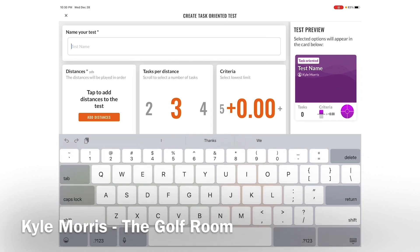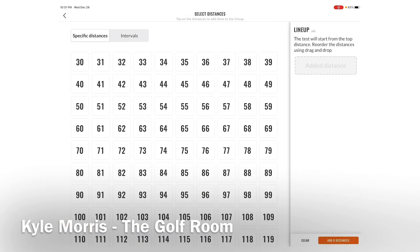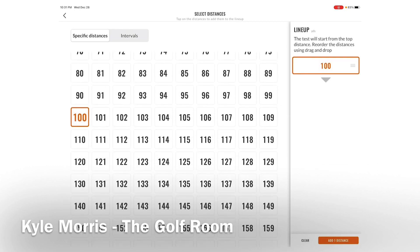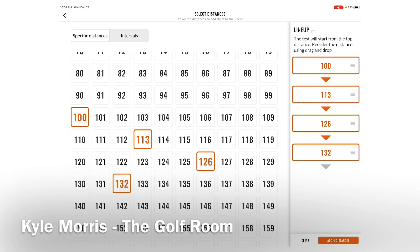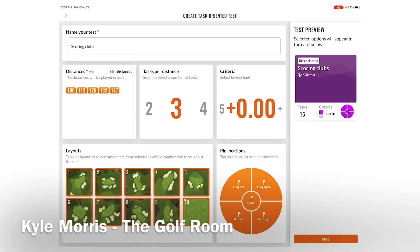For this test I'm going to use scoring clubs and do shots from 100, 113, 126, 132, and 147 yards. With PGA Tour players we hit a lot of shots in the 150 to 175 range, so you'd really want to work on that band. For a junior golfer hitting a little further, these yardages might apply. You can also do intervals, and I've got my bands set.